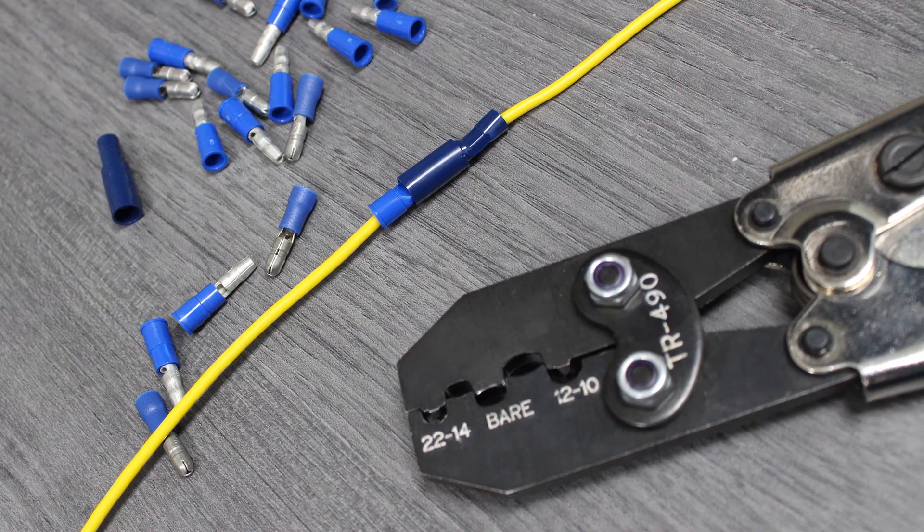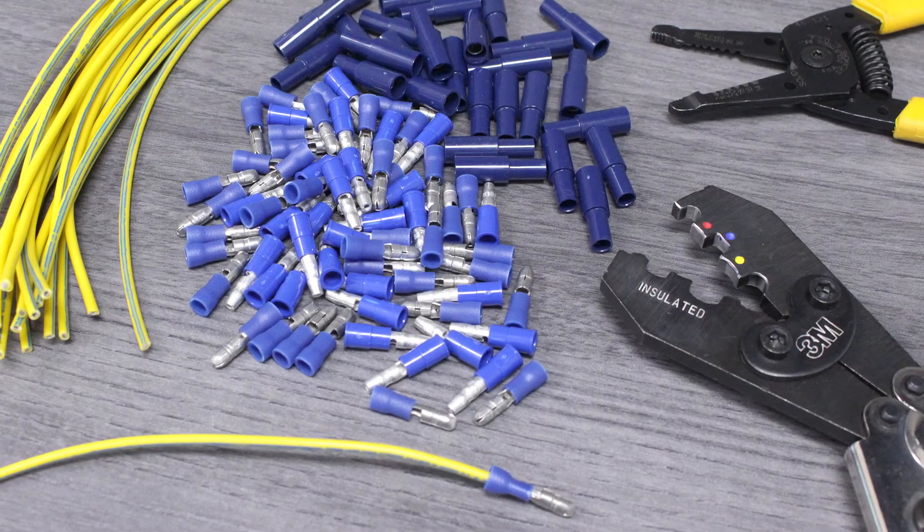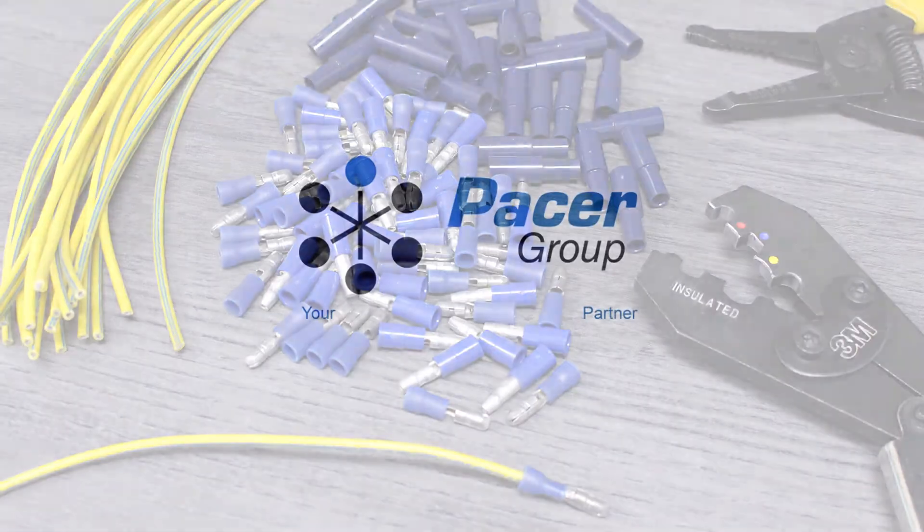There you have it. We've created a superior electrical connection. You'll find the tool, wire, and parts you've seen here at PacerGroup.net.